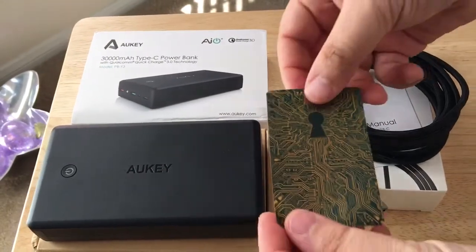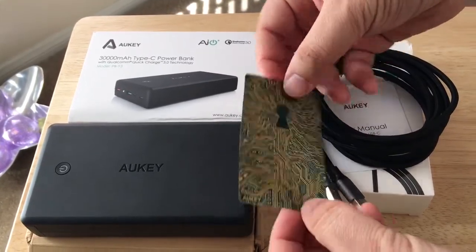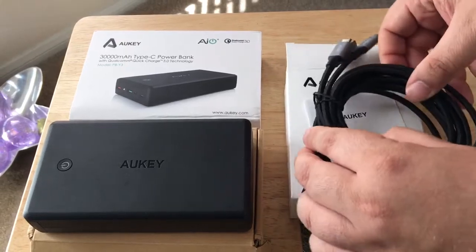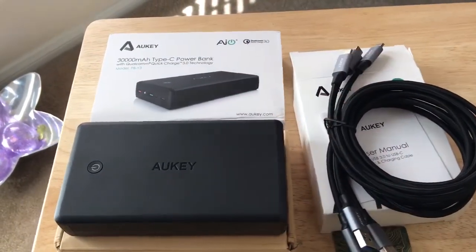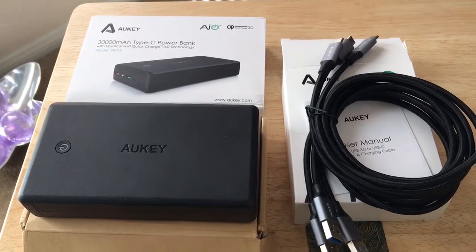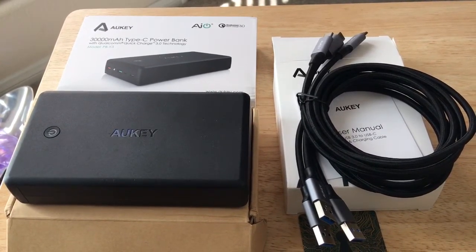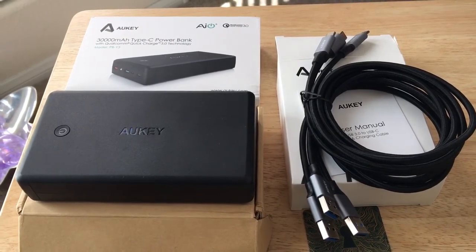Each of these products comes with the AUKey 24-month warranty if you register through the website. So this is the AUKey 30,000mAh battery with Quick Charge 3.0 technology and three USB 3.0 to USB Type-C cables. This is Chris Rushnot, 24K on Twitter. Please subscribe to the channel — we appreciate positive comments and thumbs up. We'll see you next time.